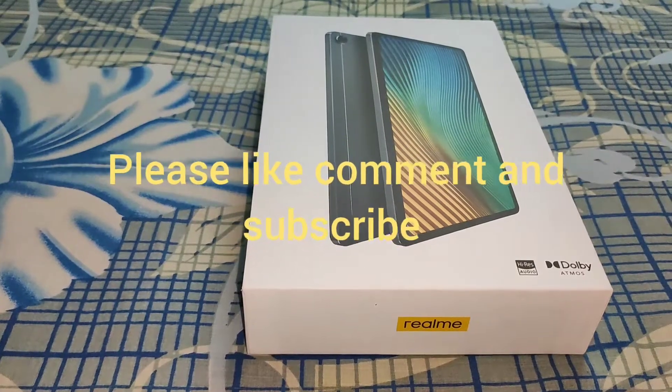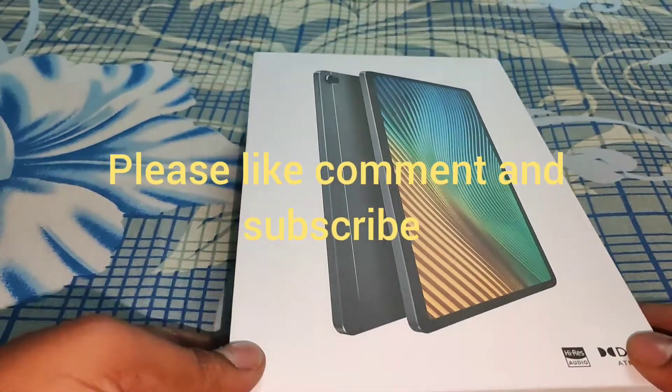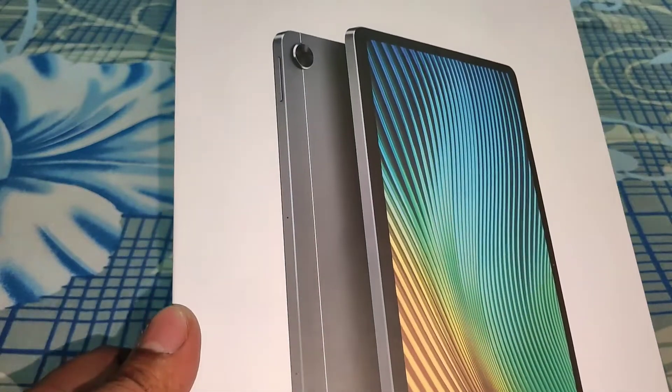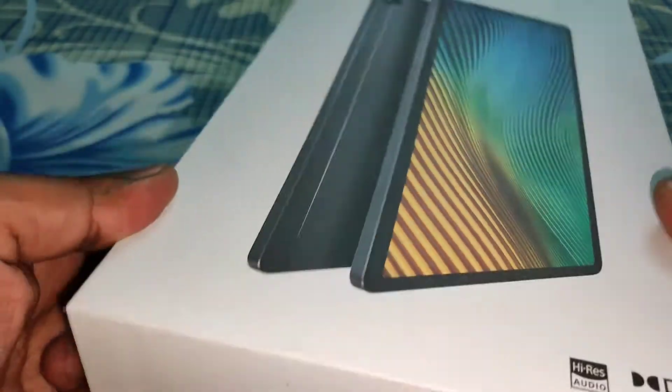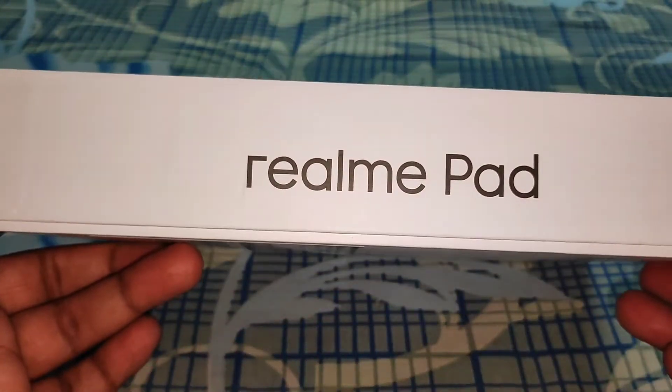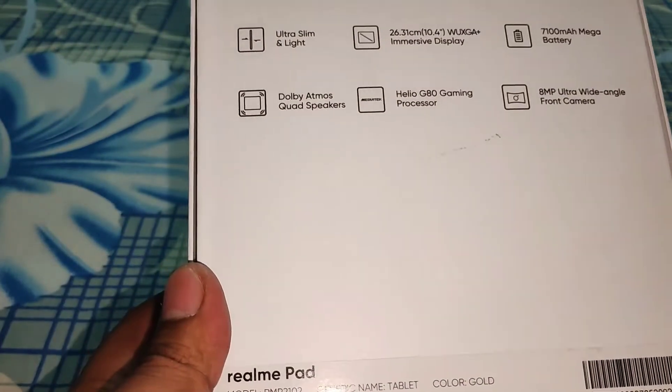Hello guys, welcome back to my channel. I hope you are doing well and keeping safe. Today I have brought you the unboxing and overview of the Realme Pad 3GB and 32GB variant with LTE version, so it has 3GB RAM.